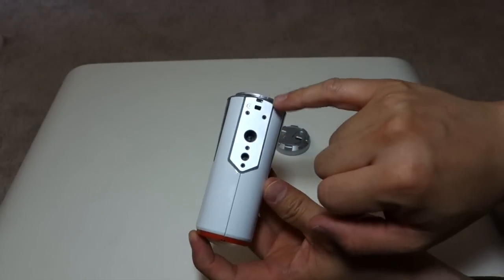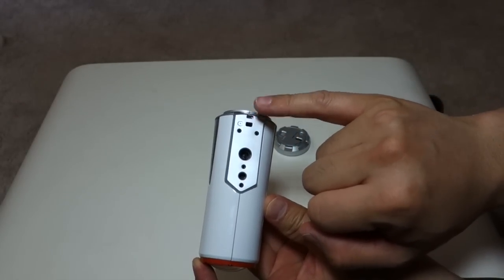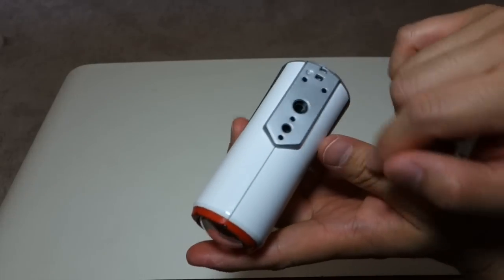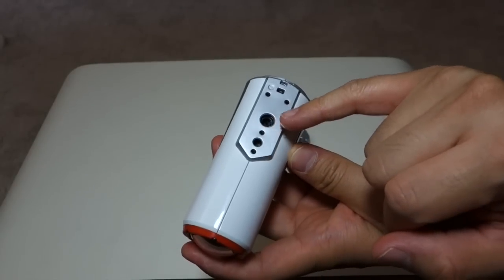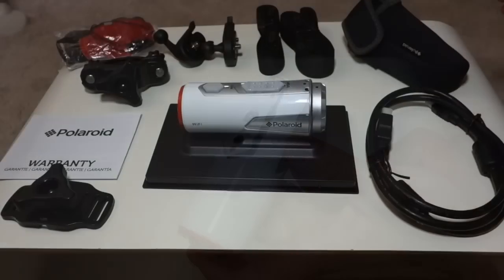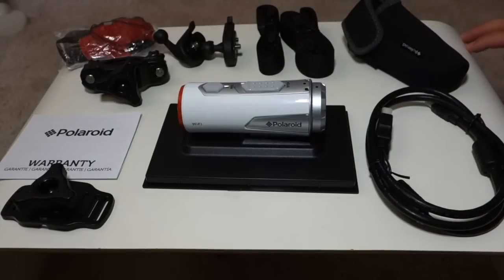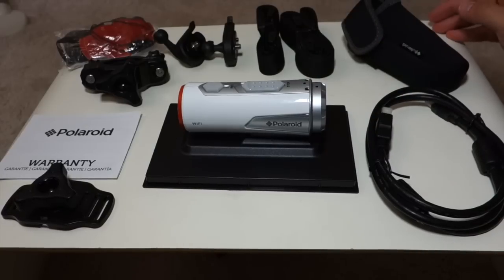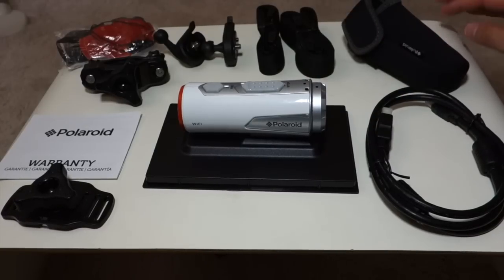As for the bottom, we have the little loop for the emergency strap and the place where you mount the camera. The thread does not look like it's a standard tripod thread. Thanks for watching this unboxing of the Polaroid HD Professional Action Camera, the XS100i Wi-Fi Extreme Edition. I just want to point out that this unit did not come with a USB cable. Stay tuned — I'll be making a review video. If you guys have any questions, comments, or suggestions, feel free to contact me. Thanks for watching Okra Hamster!